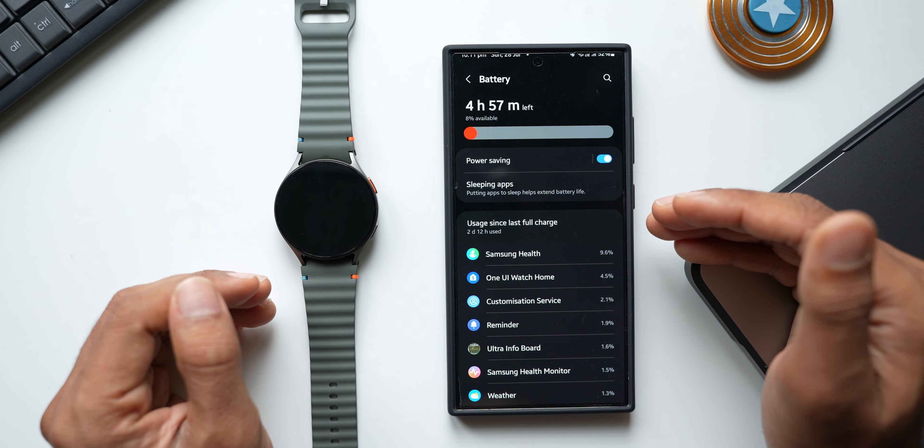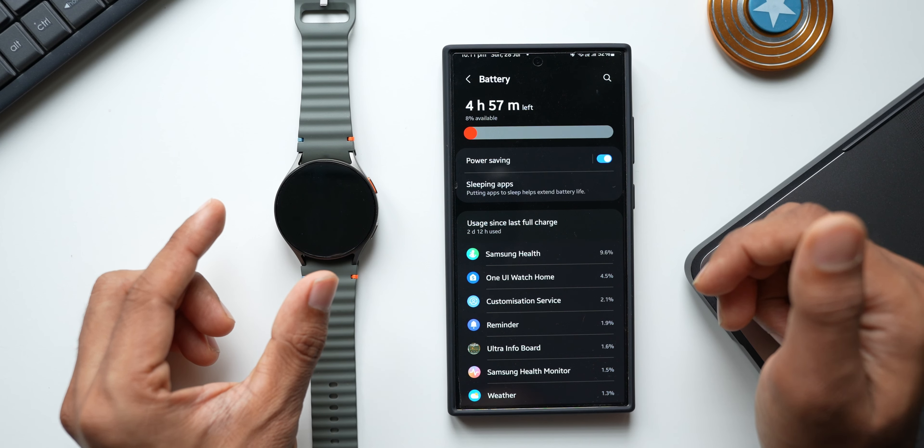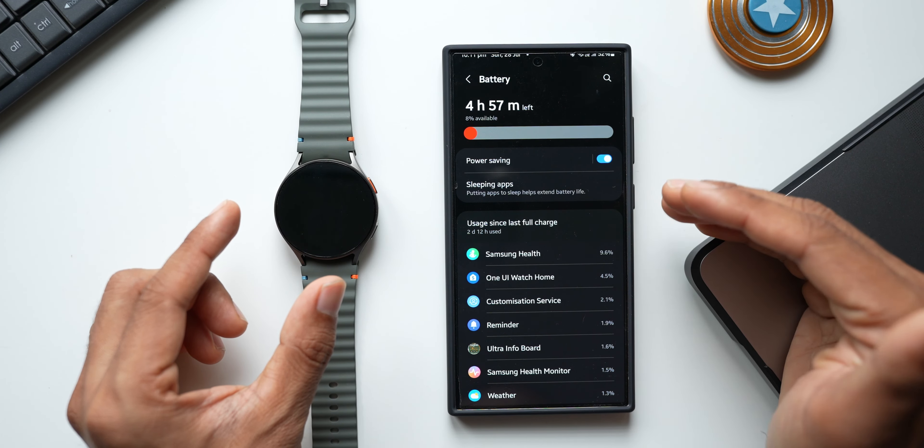This kind of performance assumes you're wearing the watch and exercising for about half an hour to an hour a day, with all health features set to manual rather than continuously recording. This has been standard battery performance across most Galaxy watches — the 44mm variant here has a 425mAh battery offering about one and a half days, and the smaller variant should offer close to the same.